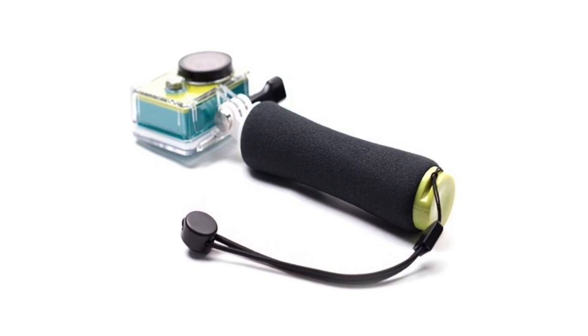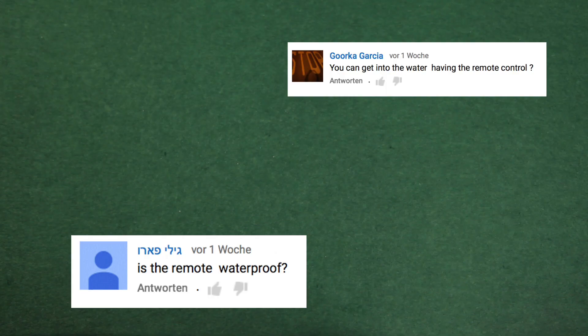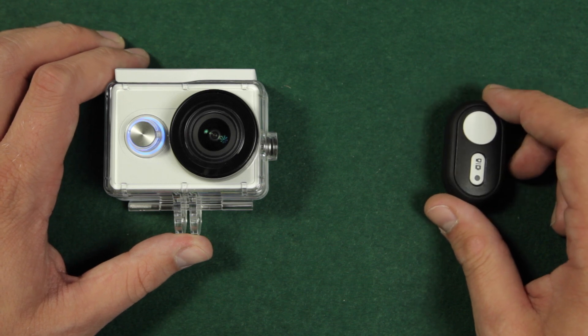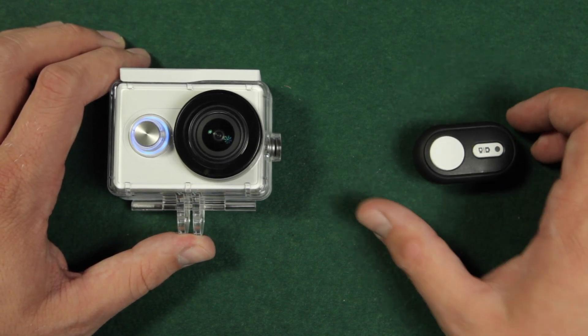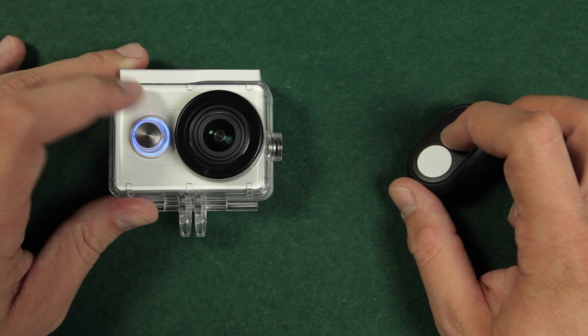If you want to use it underwater, you should get the floating grip from Xiaomi instead. Is the remote control waterproof? No, it is not, and I am not aware that there is a case for it. I also don't think that there will be one, as I doubt that the Bluetooth is working underwater.